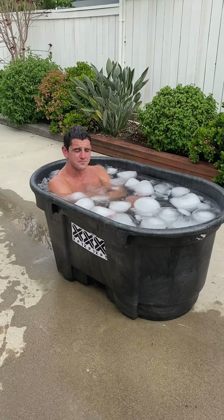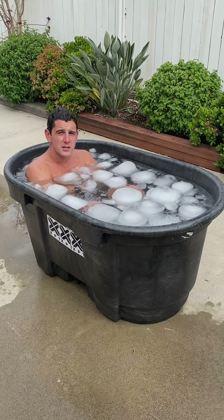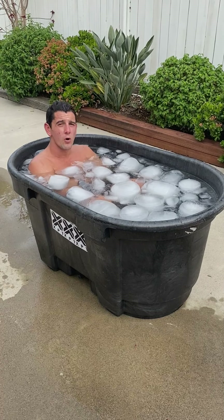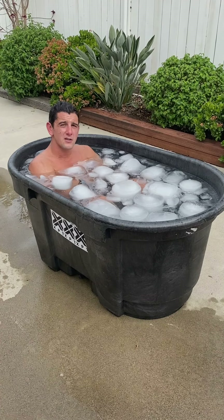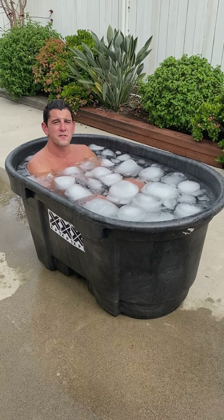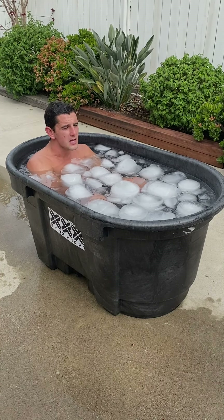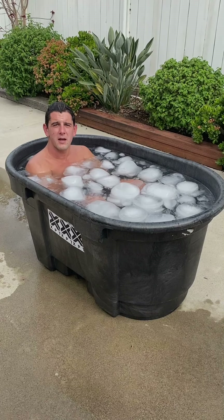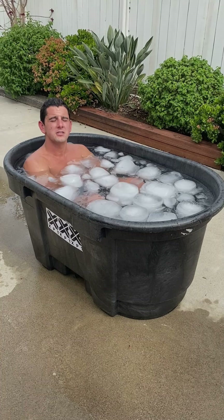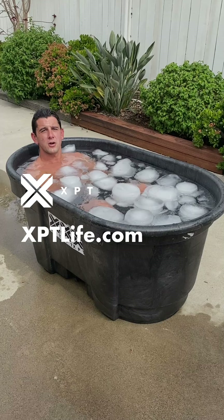Then just control your breathing and stay in here for as long as you need to. Usually we go for about three minutes and our cold tubs are usually less than 40 degrees. This one's a little warmer, closer to 45 to 50 degrees, so try to stay in a little bit longer depending on how cold yours is. Do 15 slow controlled breaths in through the nose and out through the nose, and use the breath as a timer. Don't worry so much about the temperature and the time — just get in, control your breath, relax, and enjoy the cold exposure however you can get it.